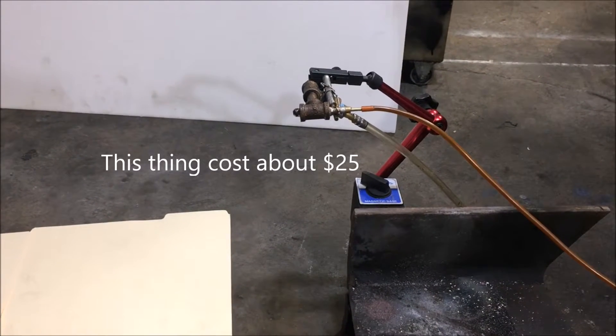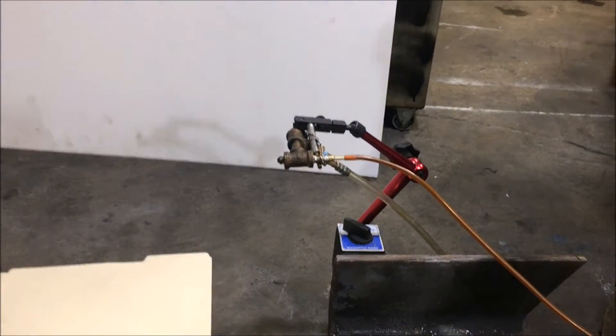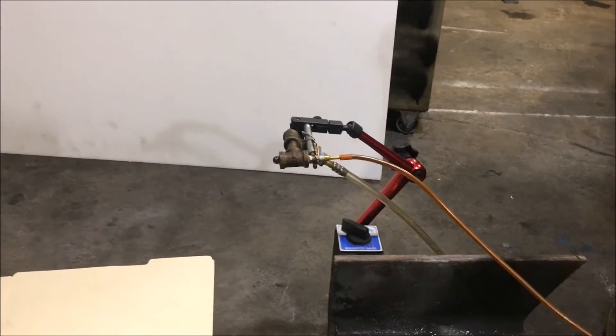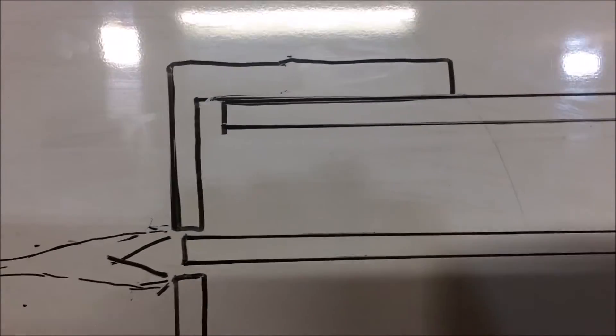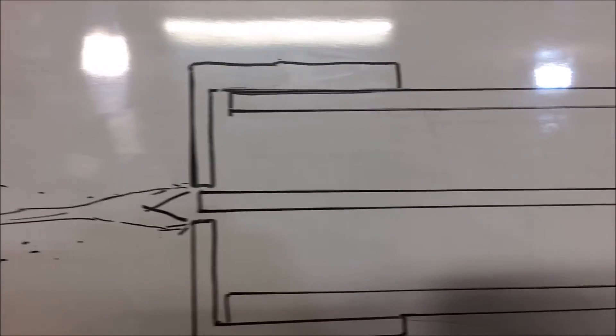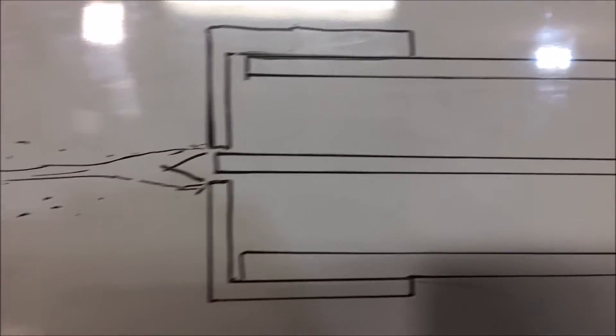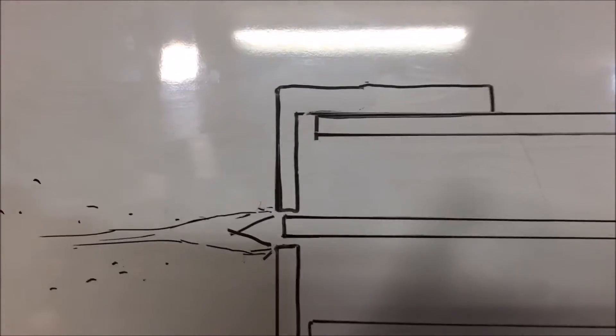One of the final discoveries of this whole atomizer journey — this series is going to be concluded with a final build just to show how easy it is. This picture right here is basically the essence of some of the highest quality industrial atomizers. When you buy the $300 ones they have online, this is what's inside of them, and it's no more complex than this.